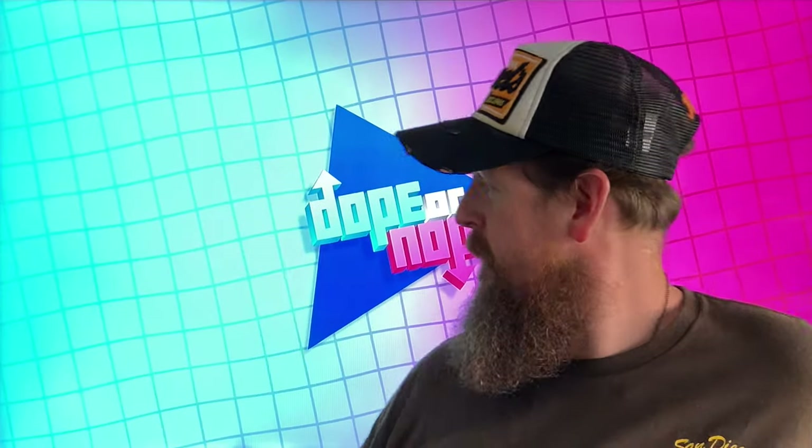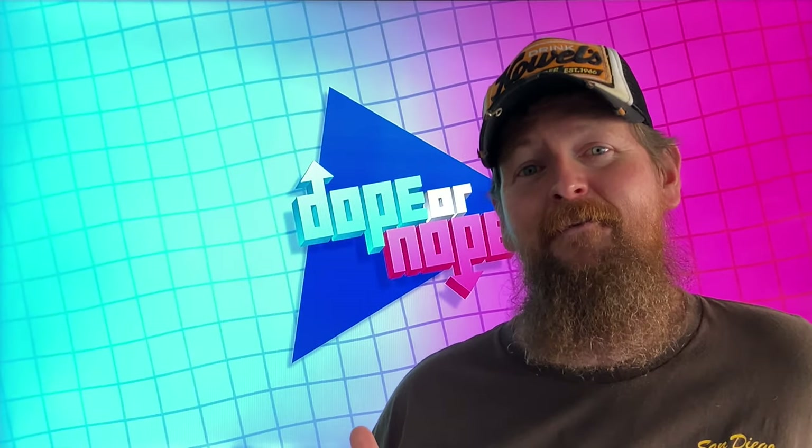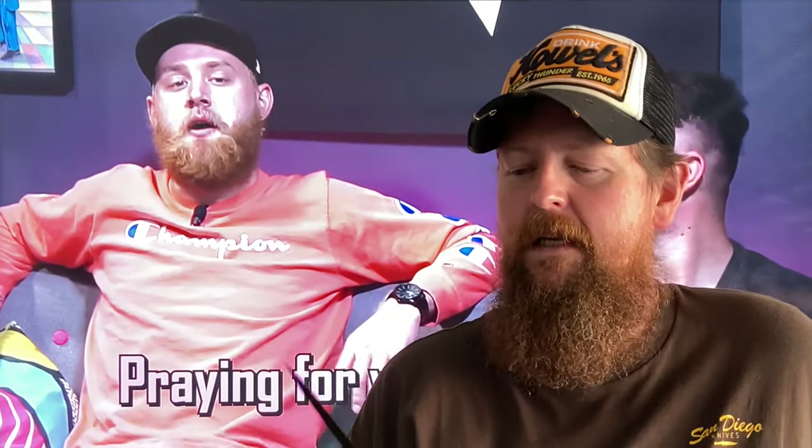Playing in the background is 'Dope or Nope,' formerly Matthias, used to be High Five Studios. A lot of stuff has changed, but it's a fun channel to kick back and relax with. They find all kinds of weird items on the internet and review them — they buy stuff on Wish and give you like five items to enhance your summer, things like that.